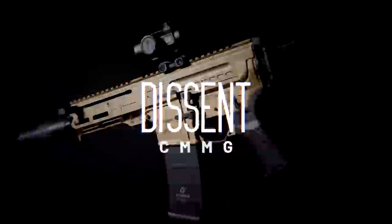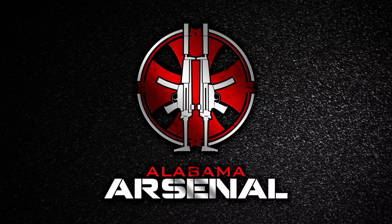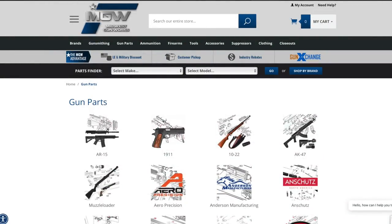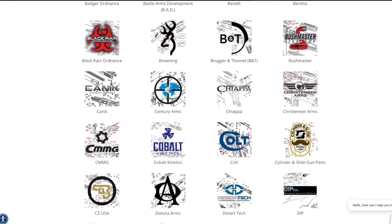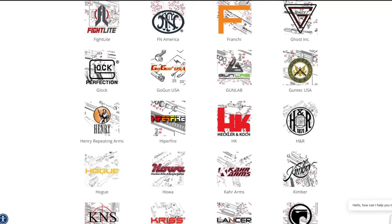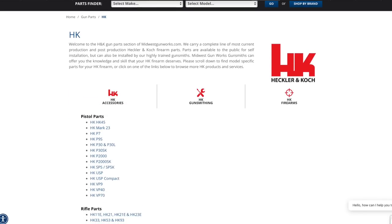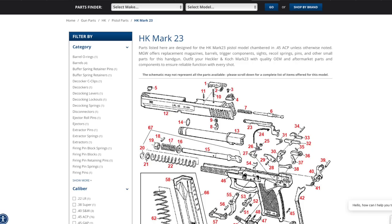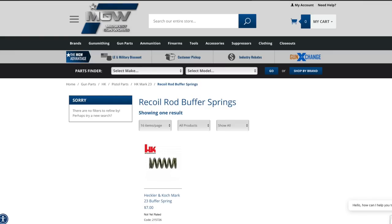A huge thanks goes out to today's sponsor, Midwest Gunworks. They offer gunsmithing on most any brand or model and keep a massive amount of parts on hand, also making those parts available to the consumer. Their website has a parts finder right at the top allowing you to search by make, model, or brand. Selecting HK Mark 23, for example, brings up an exploded drawing where you click the red number next to the part you need. I'm a huge fan, especially for finding hard-to-find parts.